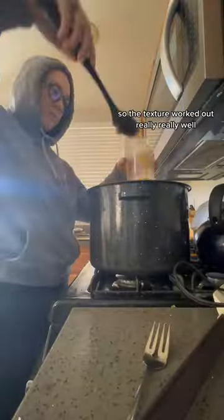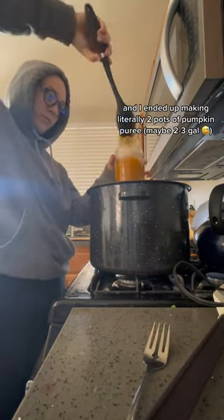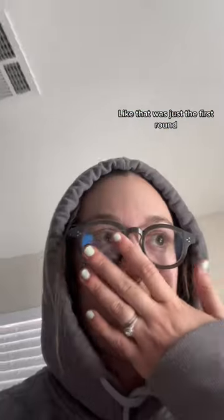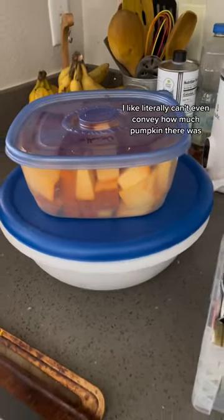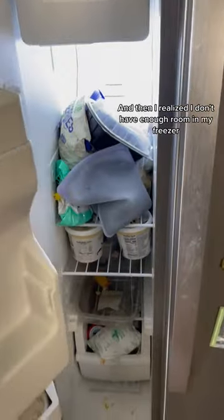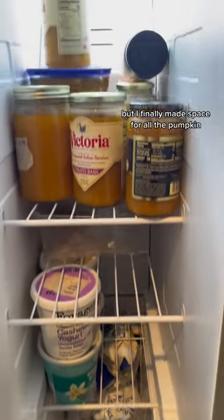The texture worked out really really well and I ended up making literally two pots of pumpkin puree — so much. I don't even know if my dog can eat it all before we move. Like that was just the first round. I really wish I didn't cut them all at the same time. And then I realized I don't have enough room in my freezer so I had to clean out my freezer. This turned into a whole day activity but I finally made space for all the pumpkin.